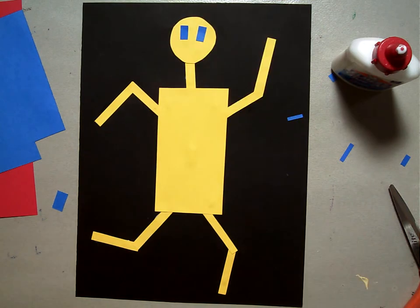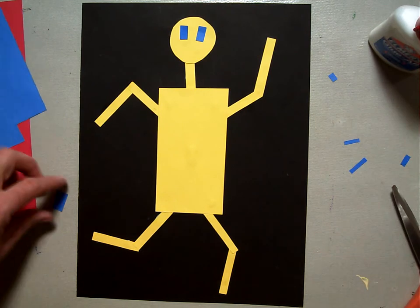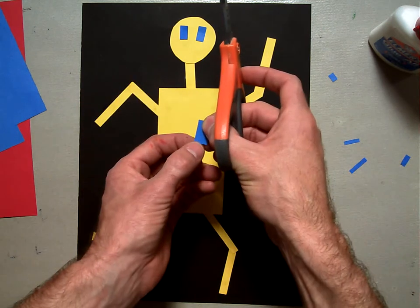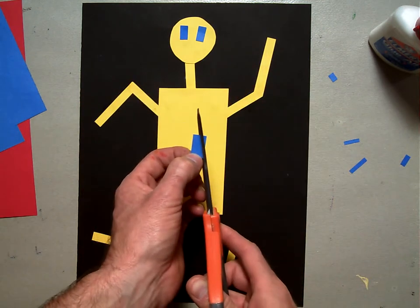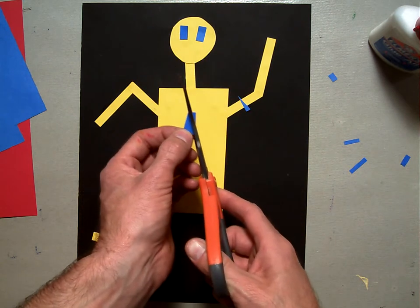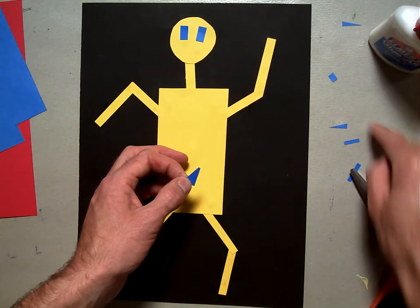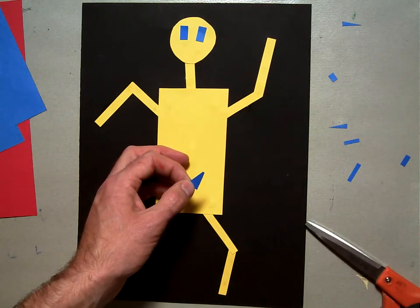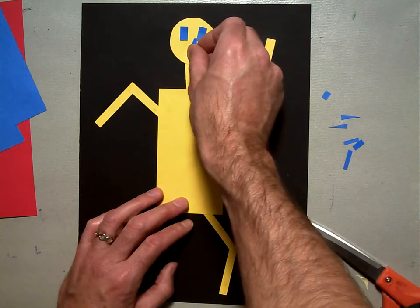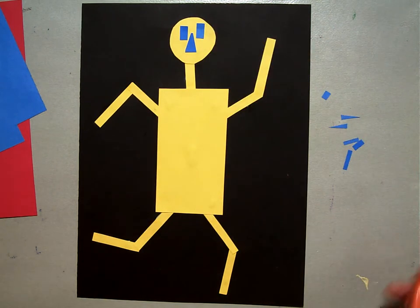There's my two eyes and I'm not going to glue them down just yet — I'm going to wait for a second. I'm going to make a nose. I'm going to take one of my little leftover rectangles and cut it into a triangle by just snipping off these sides. Notice all these little scraps I have sitting on my table — I'm going to save these because you never know when those might come in handy. Here's a little triangle nose.